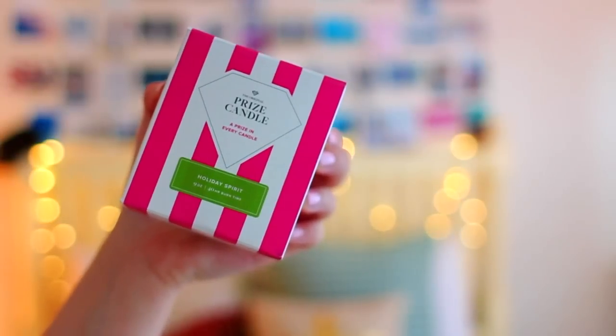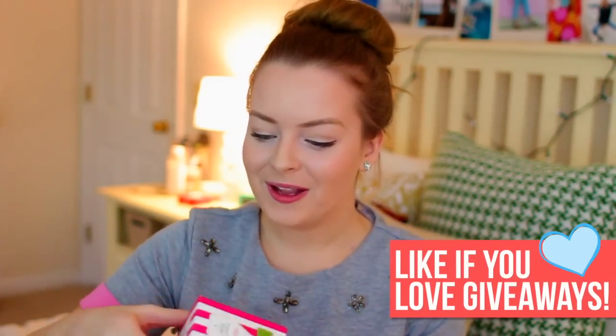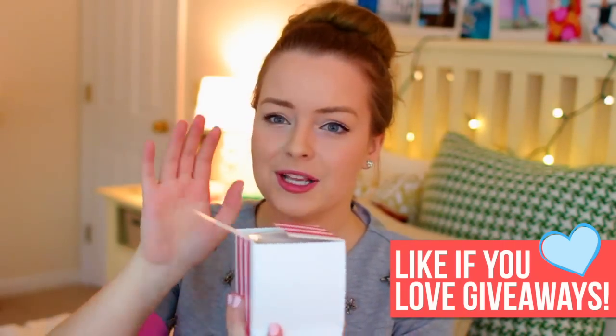So the first thing I'm going to be giving away is a Prize Candle, which this one was actually sent to me just to try out. I got mine in the scent Holiday Spirit. I'm going to be giving away a brand new one, and whoever wins, I'm going to let them pick out whatever scent they want and I'm going to buy it with my own money because I actually really love this candle. It has really pretty packaging — it kind of reminds me of Victoria's Secret. It's very basic and simple, which I really like.